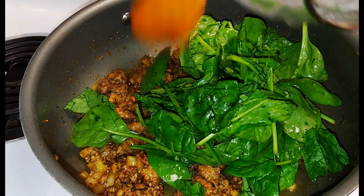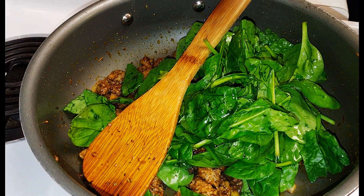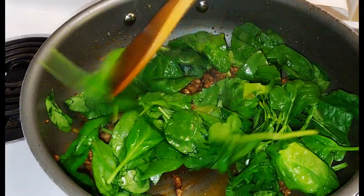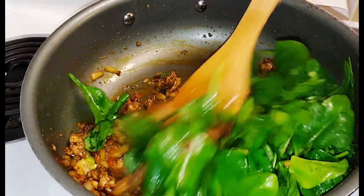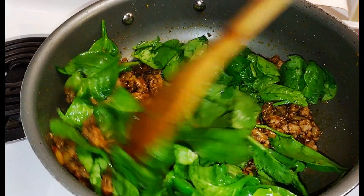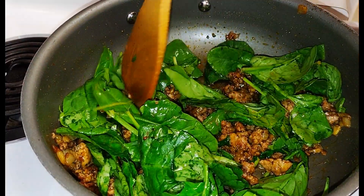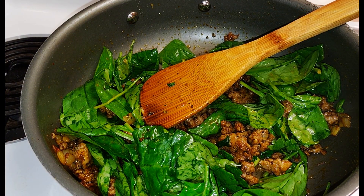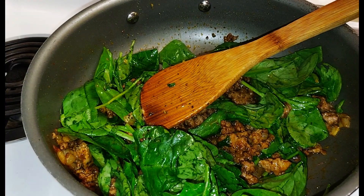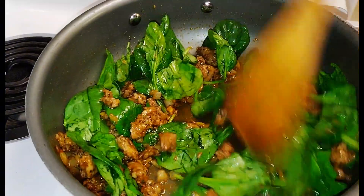Next we're going to add in our spinach. We're going to cook it until it wilts down — I put in a good generous handful, rinsed off. I think I've got about half a pound of tortellini, so we're going to cook this down.